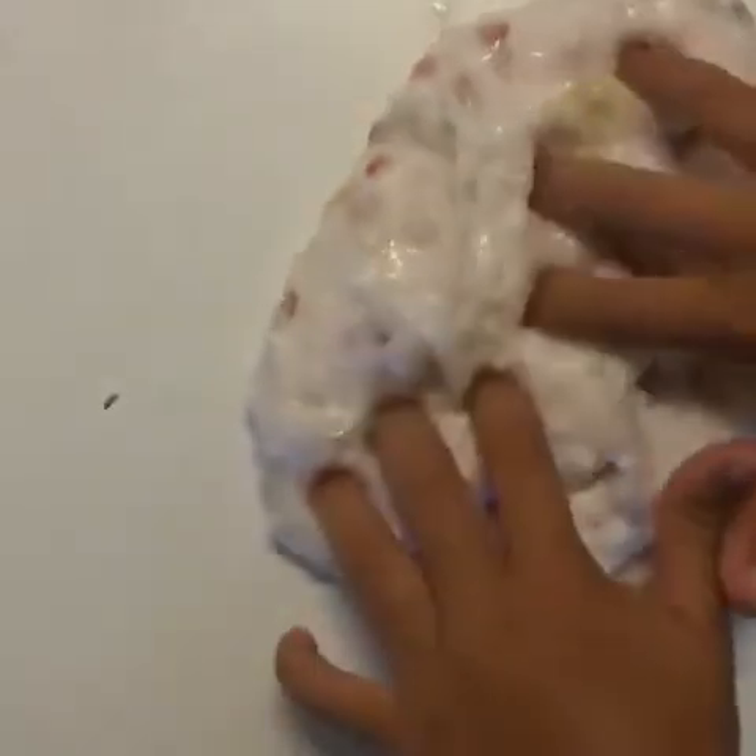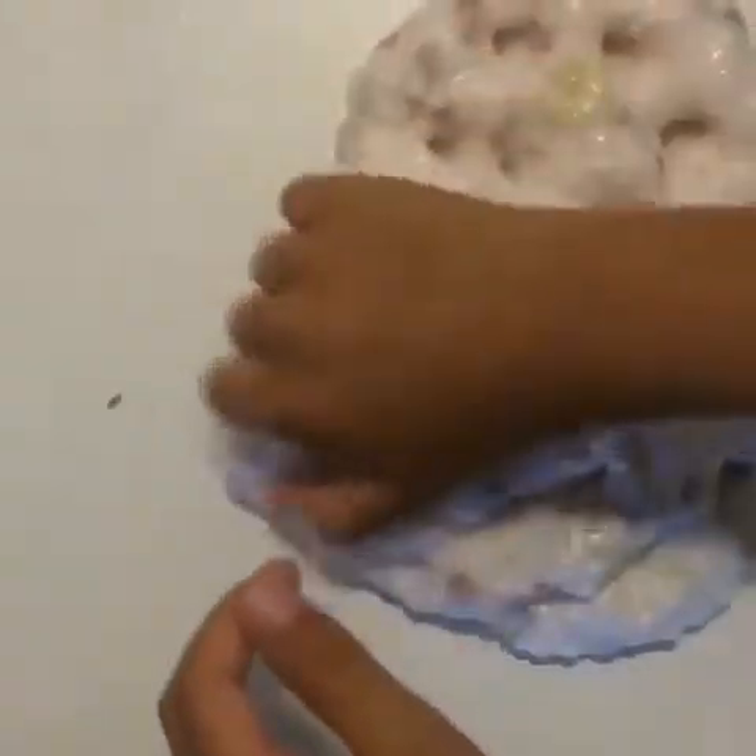Think about what the slime looked like before — hard and hideous — and look at what it looks like now. Now, after using this process, the slime is smooth, crunchy, and stretchy, just like it should be. I hope doing this process helped you, because it definitely helped me.